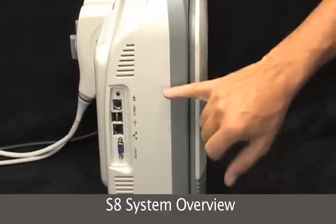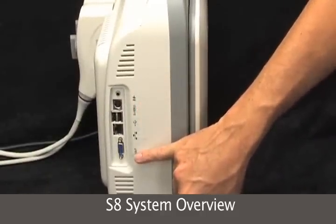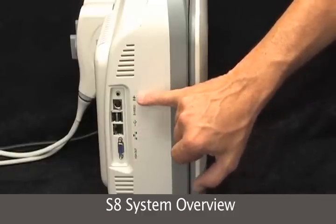On the side we have our S-Video, VGA out, networking and USB ports, and audio out.